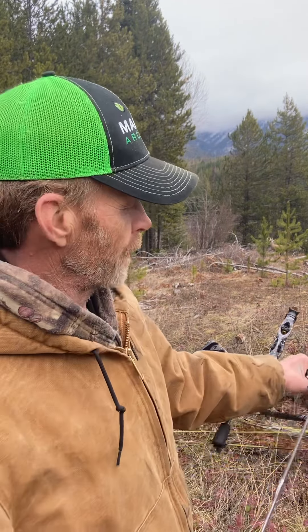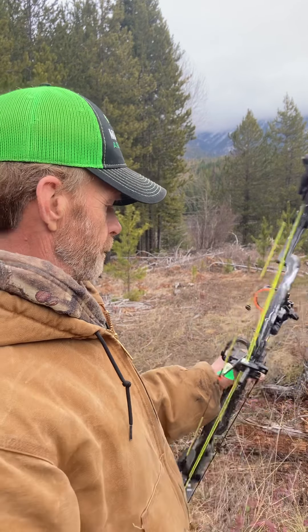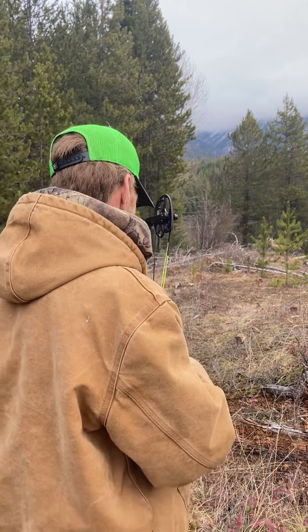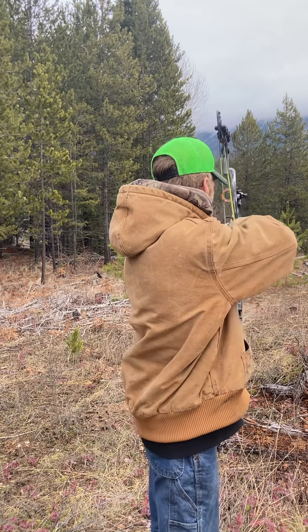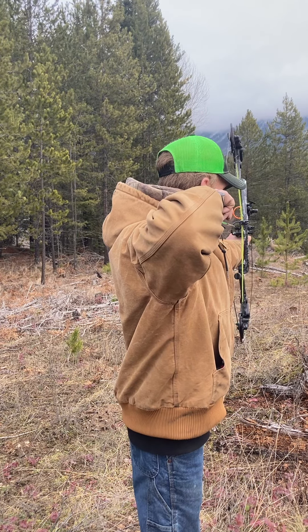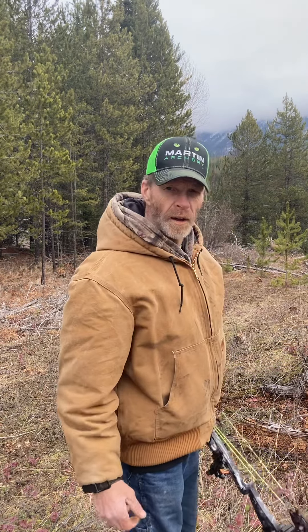I've got the 3D deer down here — different view to make it interesting. I put it between a couple of pine trees just to make it even more interesting. So if I hit the pine tree we'll have to do this test all over. Because if anybody knows me, I'm brutally honest, brutally truthful — it's got to be an honest test. I've got the Beeman ICS Hunter 400 on first. Let's try it out at 30 yards.